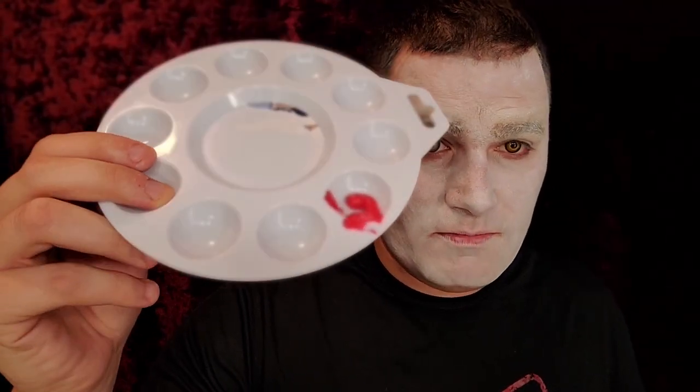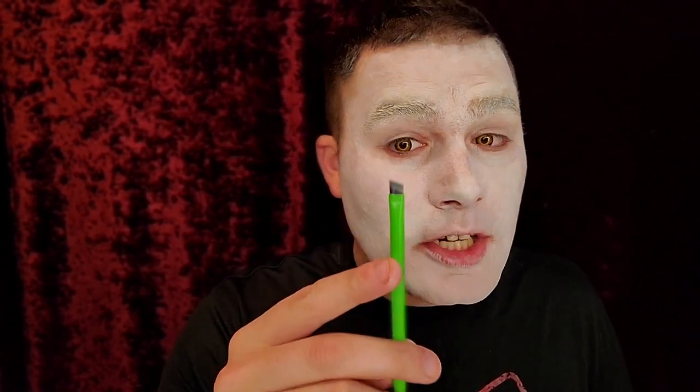Next we're going into the red. Squeeze a little onto your palette. This is cream makeup — not alcohol or water-based, just grease paint. You can use a flat brush. Right now we're just making subtle lines to know where we're going. This will be the under color because the black is going to come in over it. Draw a line and bring it out a little bit; the blacks will fill in around it.